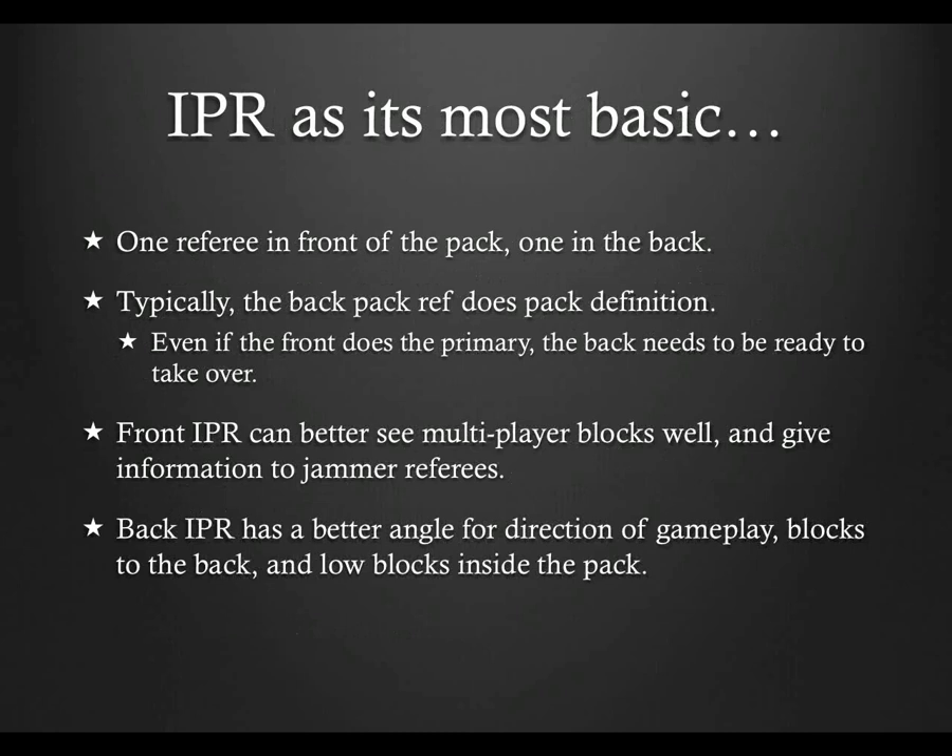At its most basic, one inside pack ref goes in the front of the pack and one goes in the back. Between the two of you, you should have all of the engagement zone covered. As a rule, the back pack ref does most of the pack definition. While the front can perform pack definition, and there are referees who prefer to do so from the front, there are situations where that front referee needs to be up to 60 feet away from the pack — so the back pack ref needs to be able to take over.